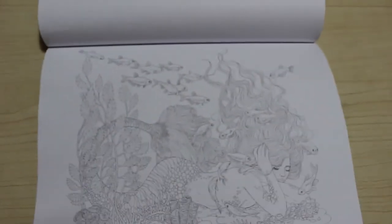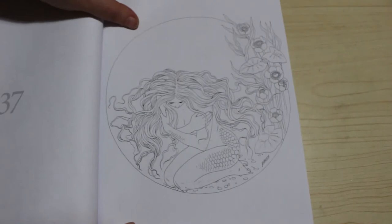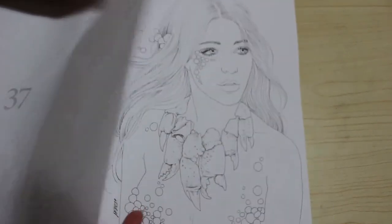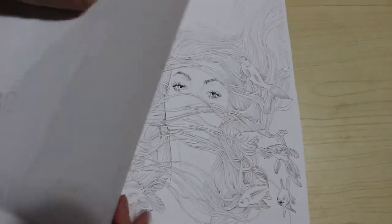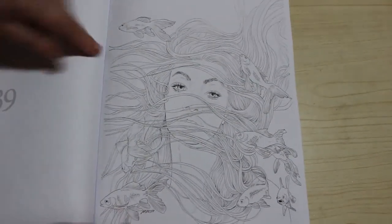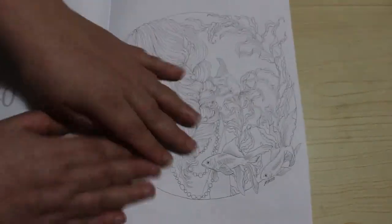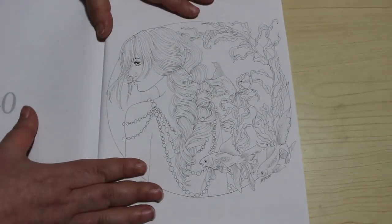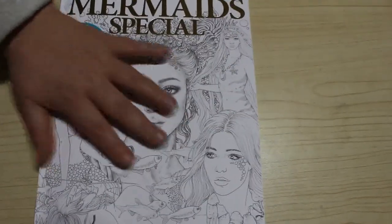I know a lot of people love mermaids — they're not my favourite subject to colour, but these are beautiful. Absolutely stunning book again. Colouring Heaven have just — they're just getting better and better every single one. Another great one, and there's the last one.